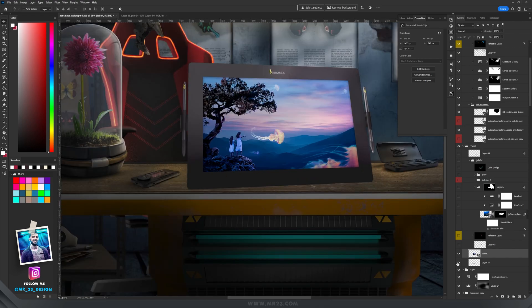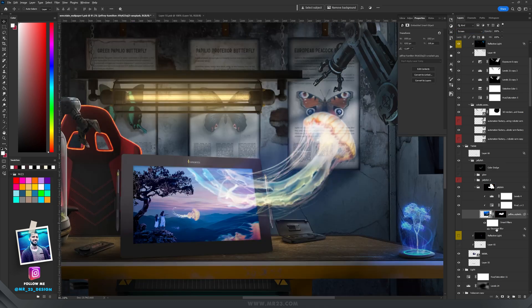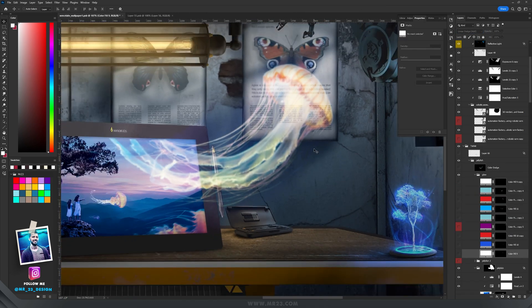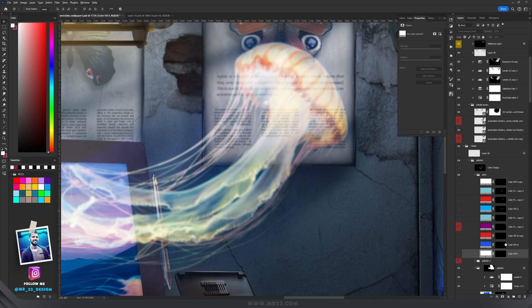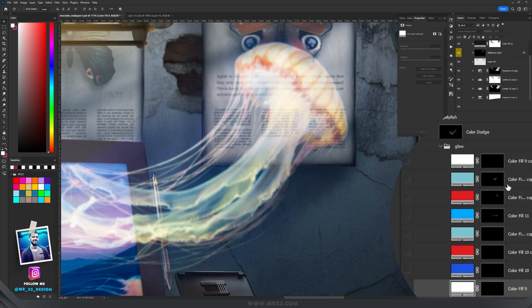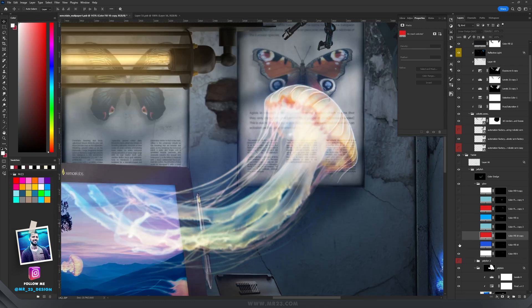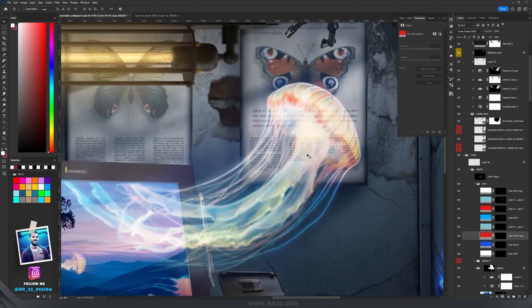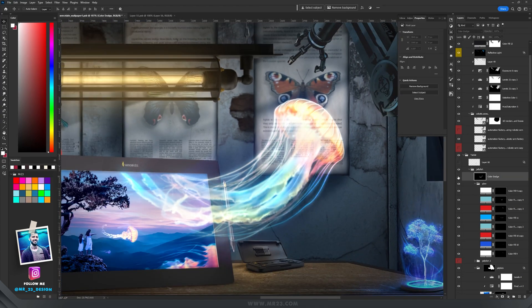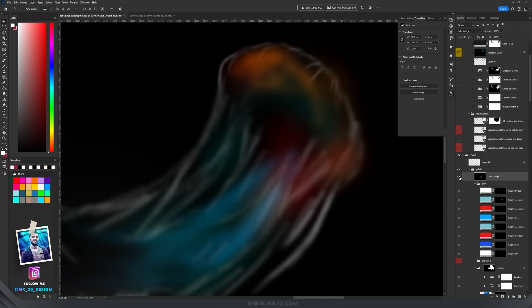Using Ctrl+T I changed the perspective of the tablet, holding Ctrl to get the angle I wanted, then added a shadow underneath. I used a jellyfish photo, applied a Gaussian blur, and manually painted many color layers on top — all set to linear dodge one by one — ending up with a magical look. To make the jellyfish shine more I added color dodge layers with painted colors on top, making the jellyfish glow a lot.